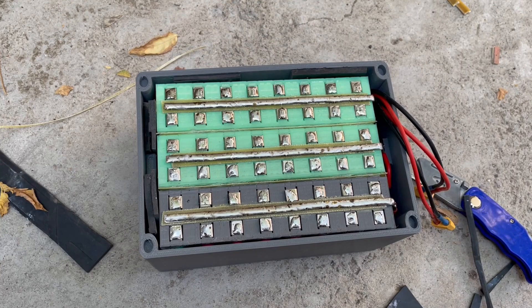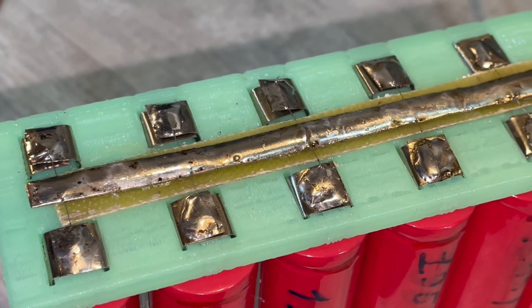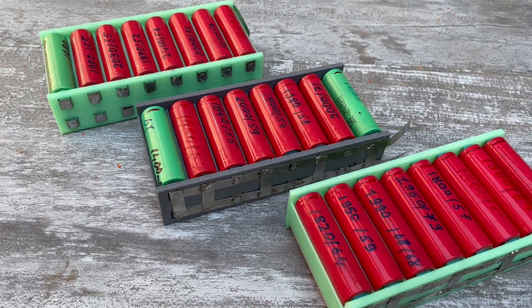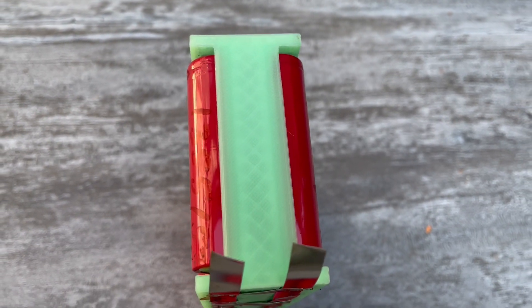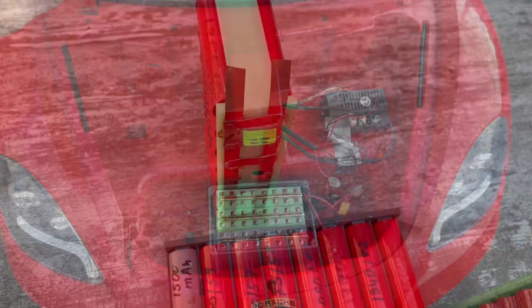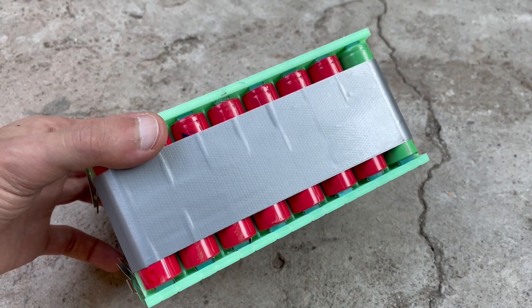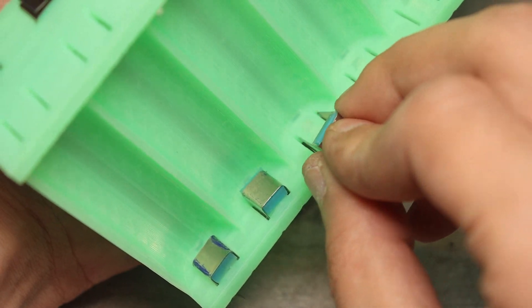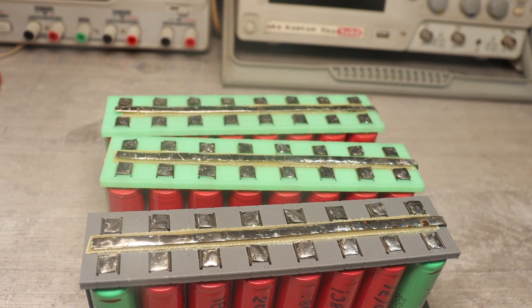Such a battery has many advantages over conventional assemblies where all cells are welded. First, we have additional protection with individual fuses. Second, individual cells can be taken out, maintained, or replaced without completely disassembling the battery. Third, when the battery ages, only the cells need to be replaced — no soldering or welding required. Of course, this design has slightly more losses compared to the classical welded approach, since the battery contacts are pressed rather than welded, but in real conditions the difference will not be noticeable.